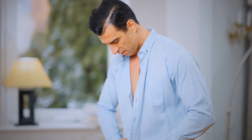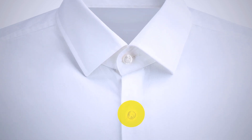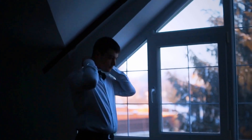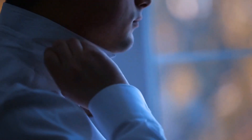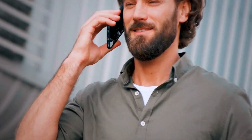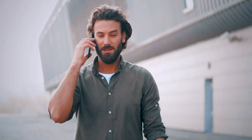Next time you reach out for your favorite shirt, take a look at the top buttonhole. It should be stitched horizontally, while all the other ones are vertical. The dress shirt was designed this way since the first and the last buttons were the first ones to unbutton throughout the day. They changed the direction of the buttonhole to ensure the shirt would stay nice and fitted before you're ready to take it off.